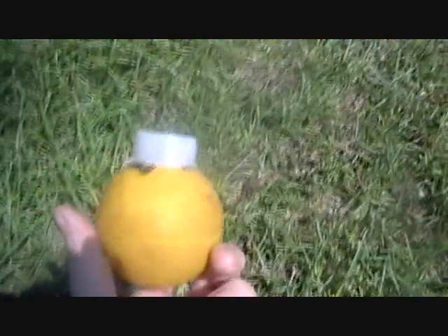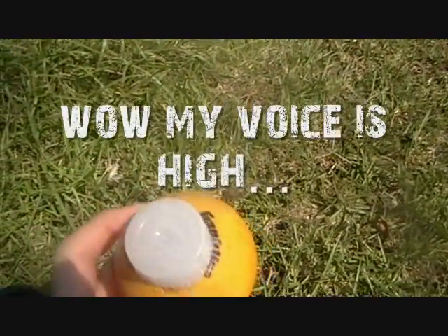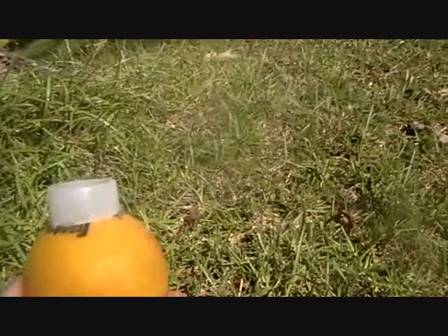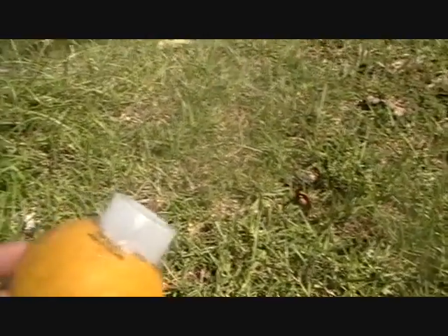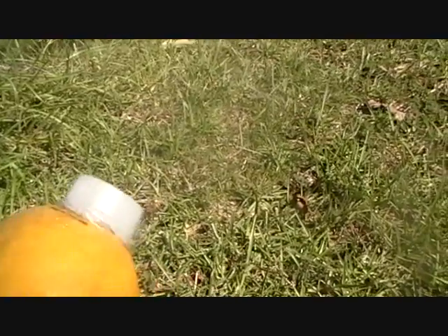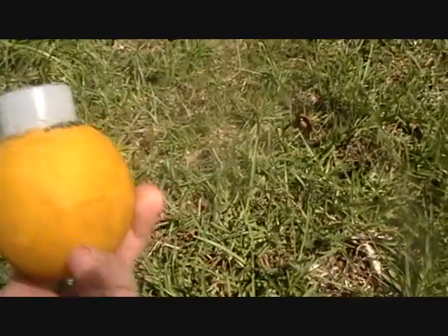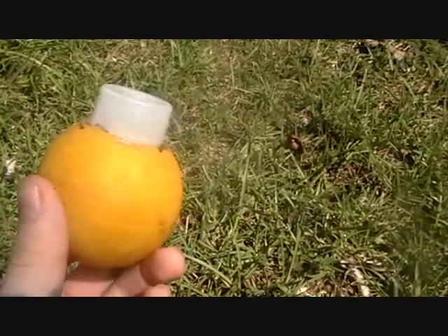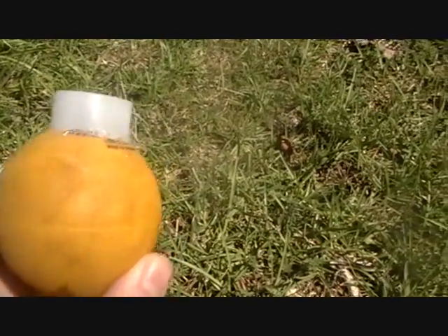I ended up hot gluing the bottom of a film canister on because the cardboard didn't bend right, and this just looks way better. You need to give it a light sanding job — that helps the paint stick.